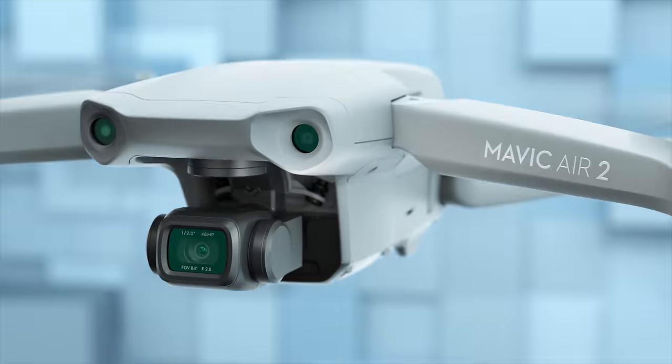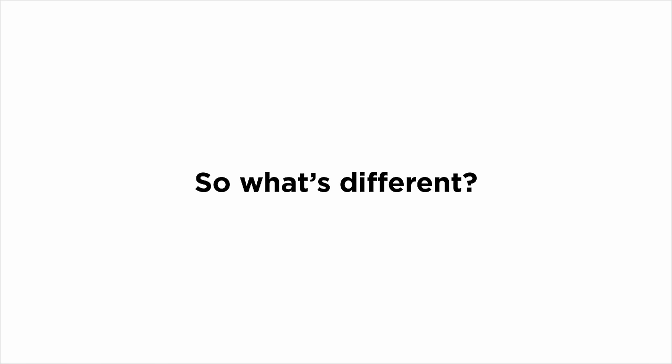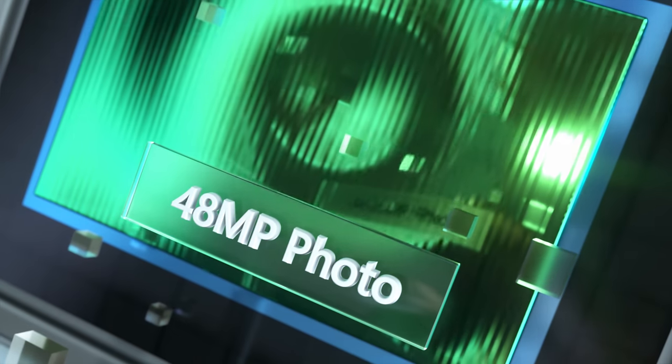This is Mavic Air 2. You may have some questions, like... So what's different? Well, let's start with the larger sensor. There's a lot more pixels — 48 megapixels to be exact.